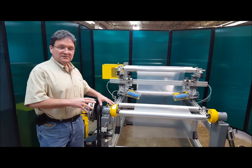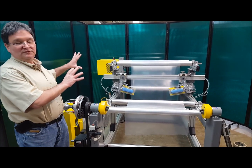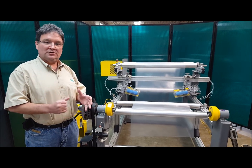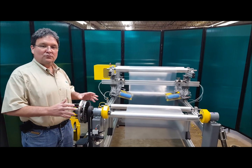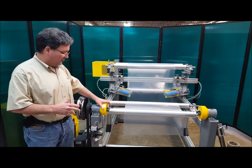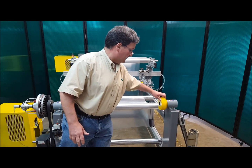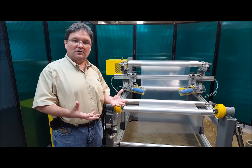This is CAC's safety chucks, and what we've done here, we've built an unwind and a rewind system just to demonstrate our products. These safety chucks open and close — you can open and close them manually, and I'm going to show you how we load a shaft in there and how they operate automatically as well.